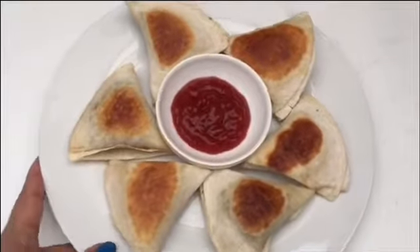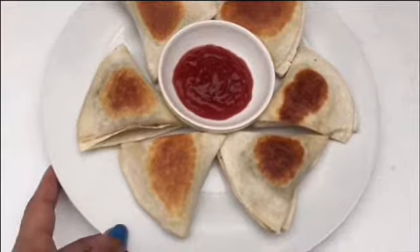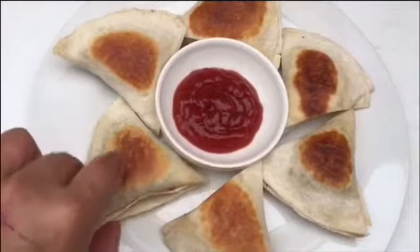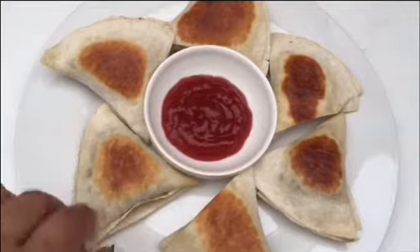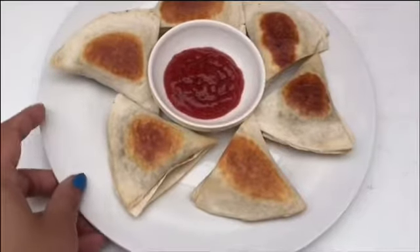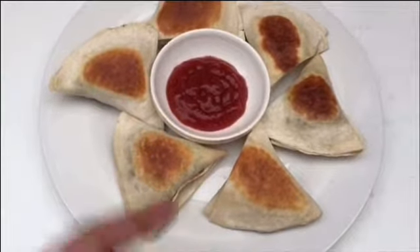There you go guys — my beef samosas are ready! You can make these samosas and put them in the freezer for one month and fry them anytime you want, whether guests come over or you want a snack. This is a very healthy option because it's shallow fried, not deep fried. Don't forget to like and subscribe to my channel and give me more support — thank you, bye bye!